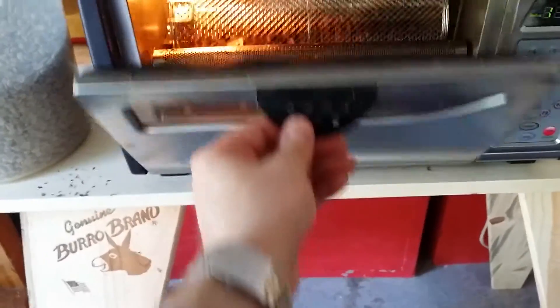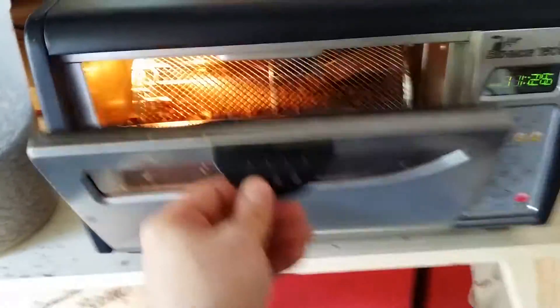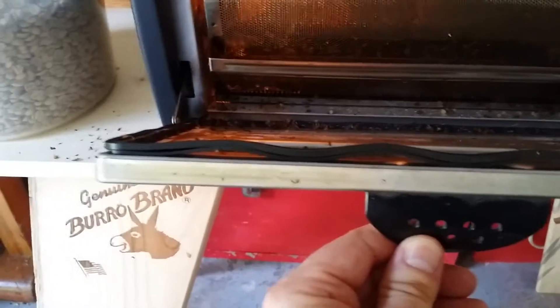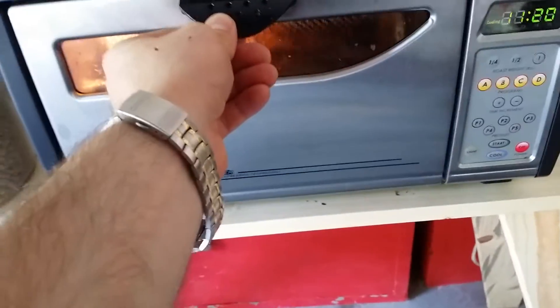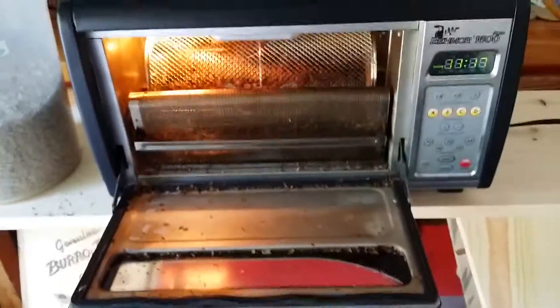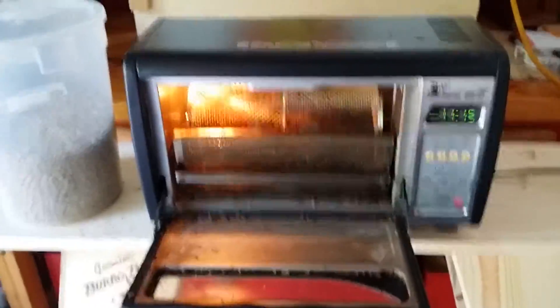As you can see, the rubber seal seems to be a little wonky right there. I'm not sure what's going on with that. We'll let that cool, and I'll see you next vid.